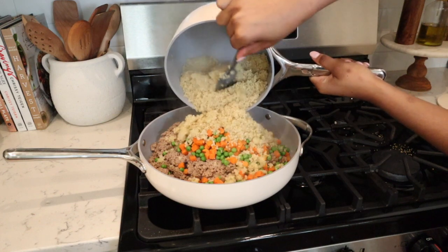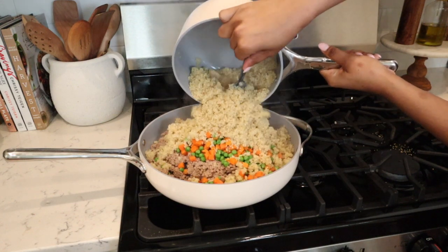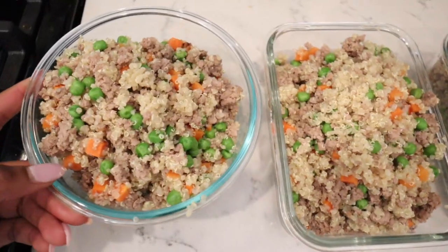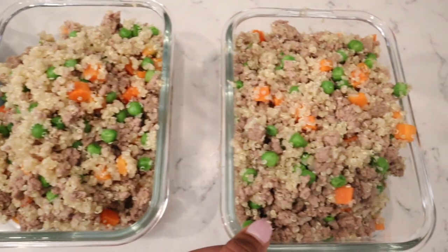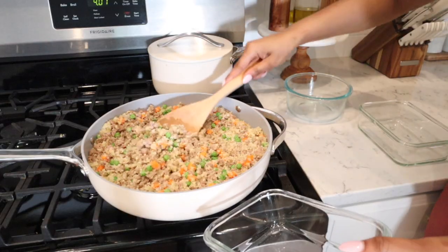Hey guys, it's Lexi. Welcome back to my channel. Welcome to another homemade dog food recipe. I'm going to be sharing a super simple and easy homemade dog food that you can whip up for your pet.